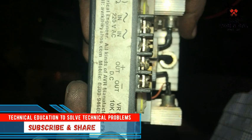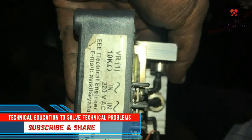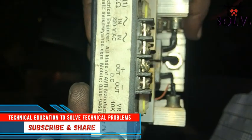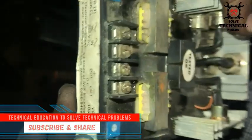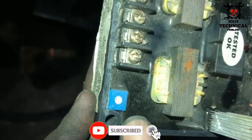Hello friends, today we are installing an AVR. These are the four points of the AVR: two points for input 220 volt AC, and the other two points are DC output. The DC points are marked with the positive and negative signs.